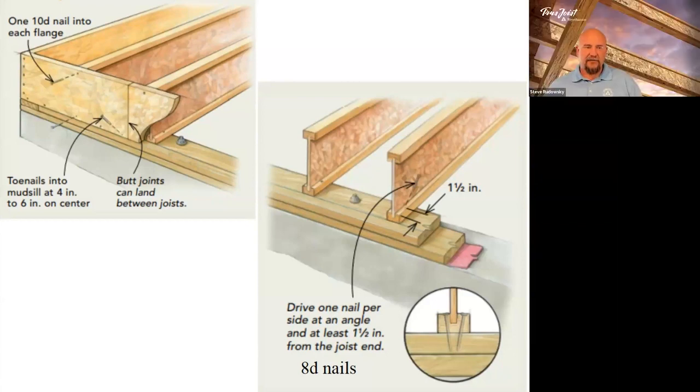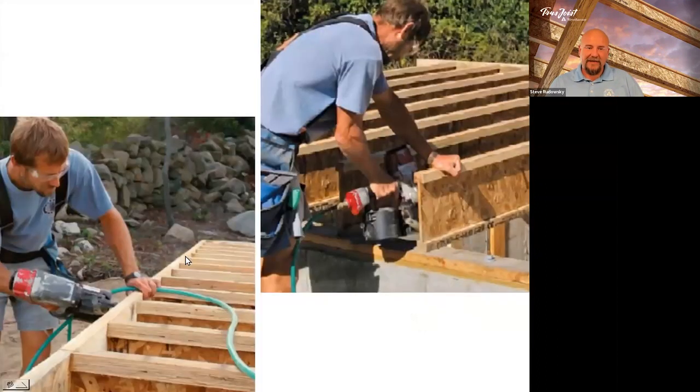Does Weyerhaeuser do LVL flanges? We only do LVL flanges — we do not make a solid sawn. I actually prefer LVL flanges because they split less in rim board conditions than the solid sawn spruce flanges on some other brands. And beyond that, you will never carry the same amount of weight over the same distance at the same depth using a spruce flange versus an LVL flange — LVL will always win. The only way to combat that is by going deeper. And when it comes to pricing, the LVL flange may seem more up front, but by the time you jump to the next series of spruce flange, you could be almost comparable price-wise.